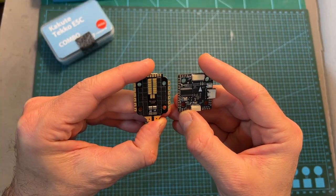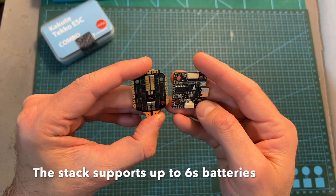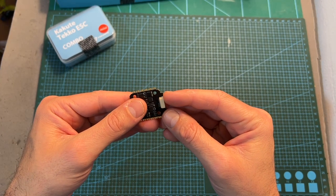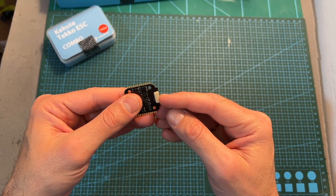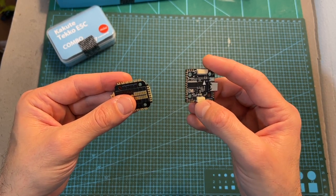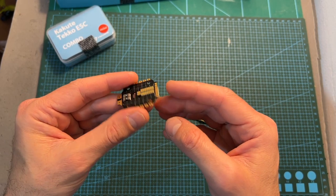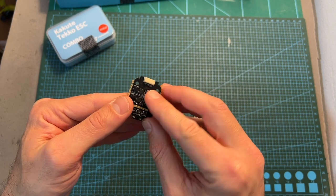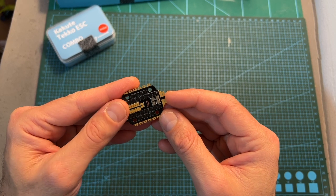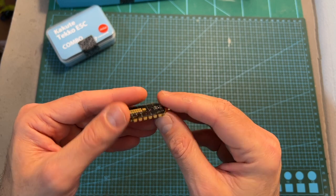The H7 mini stack uses 20 by 20 millimeter M3 mounting holes which are reduced to M2 using the included rubber grommets. On the 4-in-1 ESC, in addition to the 8-pin JST connector that lets you connect it directly to the flight controller using the provided harness, you can find matching pads as a great backup option in case the connector breaks. On the battery pads there are dedicated holes for inserting a capacitor, and the motor pads can be accessed from both top and bottom sides of the ESC.